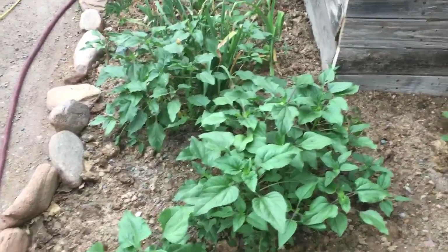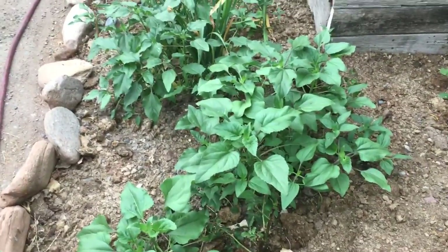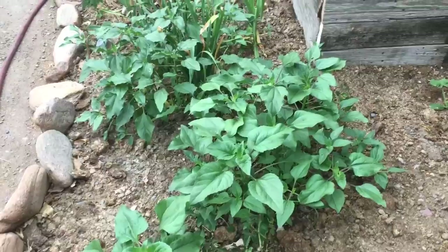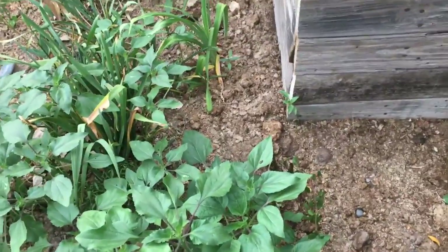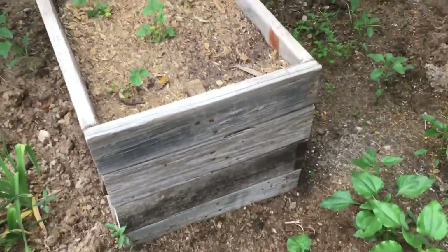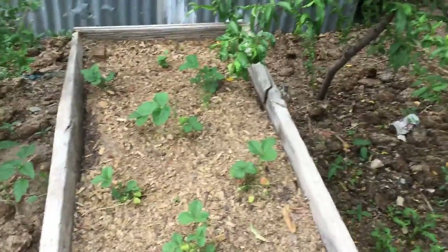I do have to do a little bit of cleanup here — there's tons of sunflowers. Don't worry, I don't throw them away, I dig them up and transplant them. It's not very easy to transplant sunflowers, so I might do a video on that to show you the tips that I use.